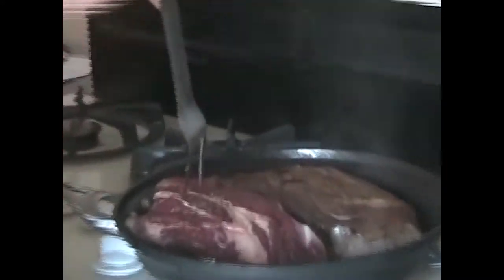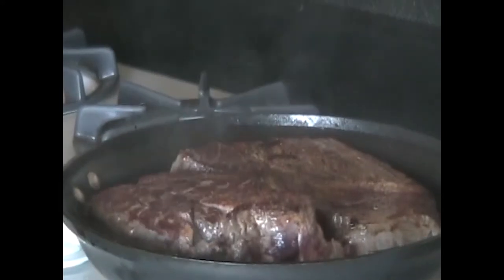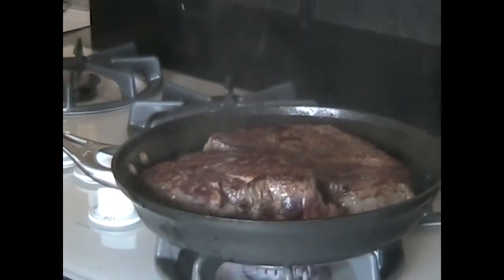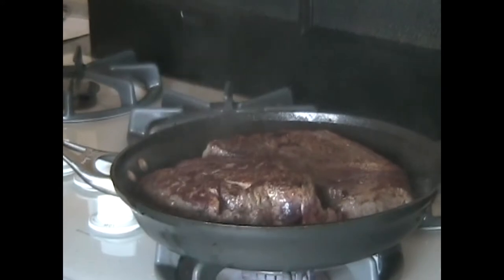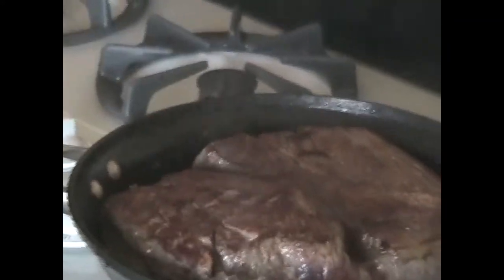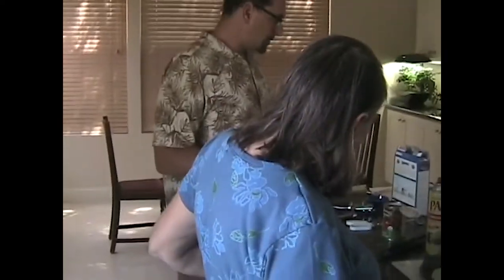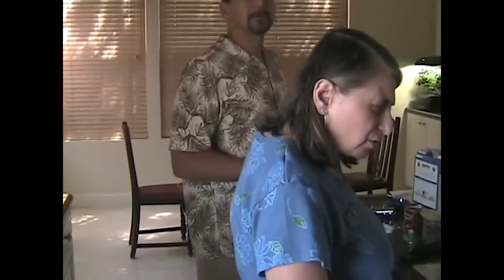She's going to need the tongs. Right now it's searing — about four or five minutes. Now you're going to get a cup. One cup. Put the wine in. The alcohol burns off and you're just left with the nice taste of the grape.